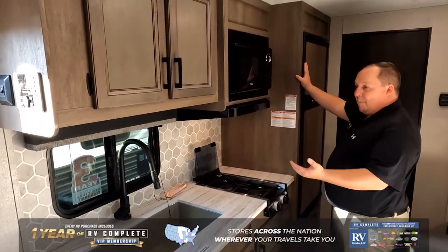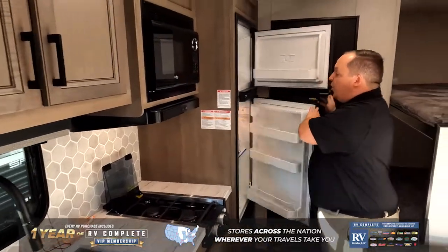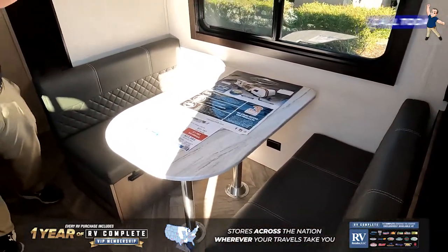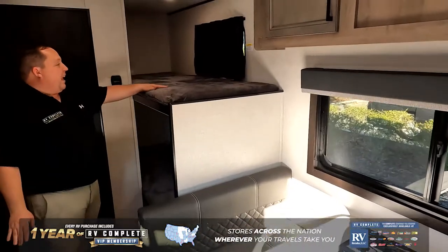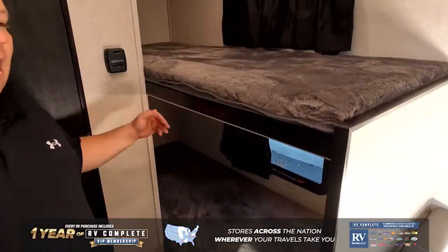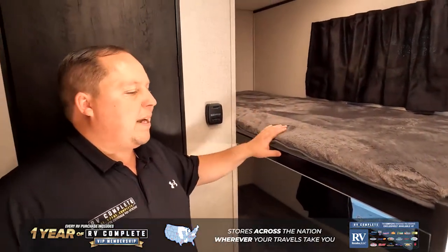Big sink, nice cooktop microwave, and a ton of storage with a huge refrigerator right here. Right over here is a dinette, and it does drop down to make a bed. Very comfortable. I like the windows. And then, you have not one, but two bunk beds. Very good. I believe 5'10" can fit in here, and so it really is spacious and nice.